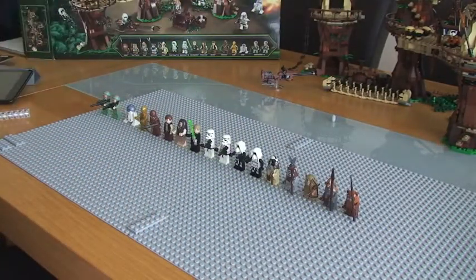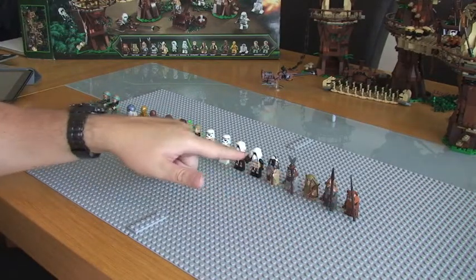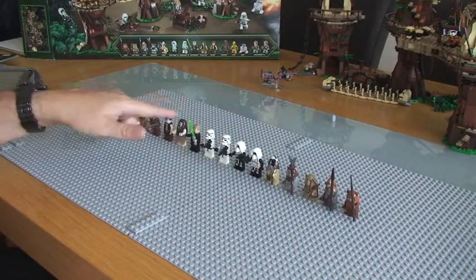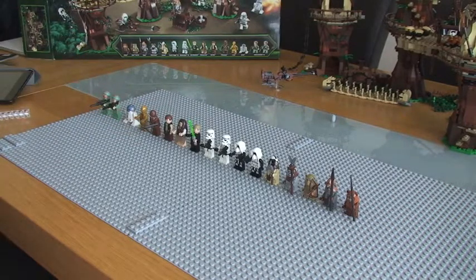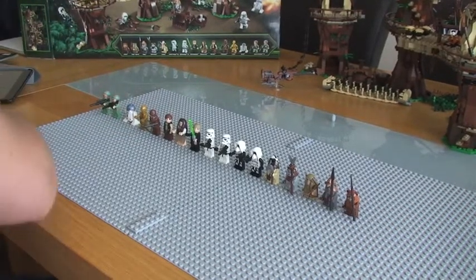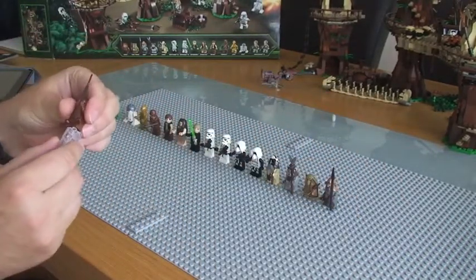So as you can see they're all lined up here, so there are 17 minifigures in total with this set. So I'm going to start with this side.